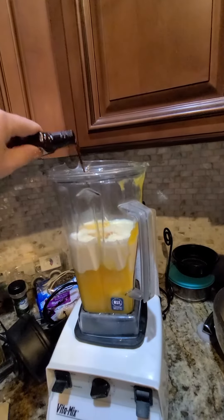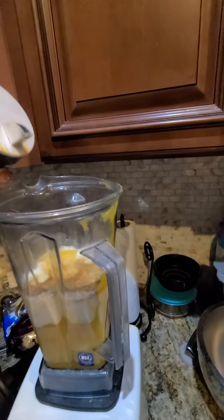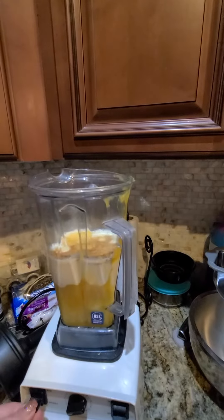Actually a little more than a teaspoon of vanilla, and about a half a teaspoon of salt. I like to blend all of my wet ingredients together first.